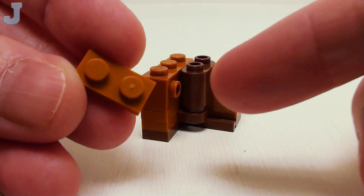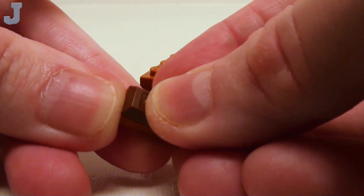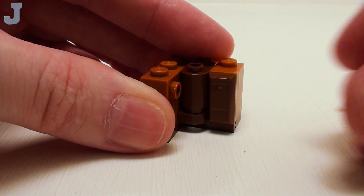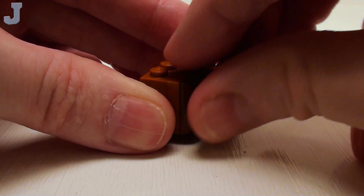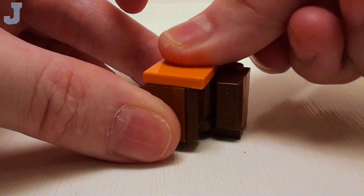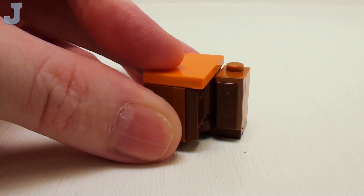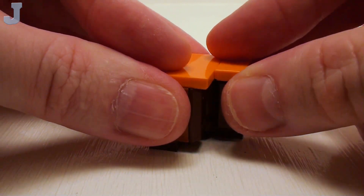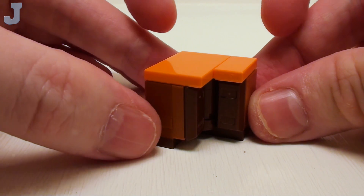For cover doors: a 1 by 2 plate and a 1 by 2 ingot — make two of these. Place these on our bricks with studs. For the countertop: a 2 by 3 flat tile and a 1 by 2 flat tile to complete the corner kitchen counter.